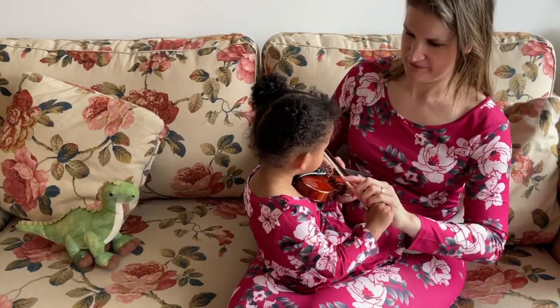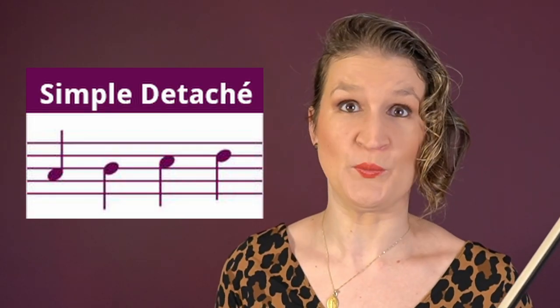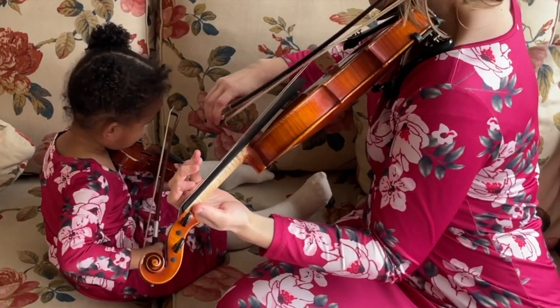Simple détaché is the first bow stroke that you learn on the violin and it's the default way of bowing. There are no special markings in the sheet music. The notes are played in their full length, you make seamless bow changes, and you play one bow stroke per note.